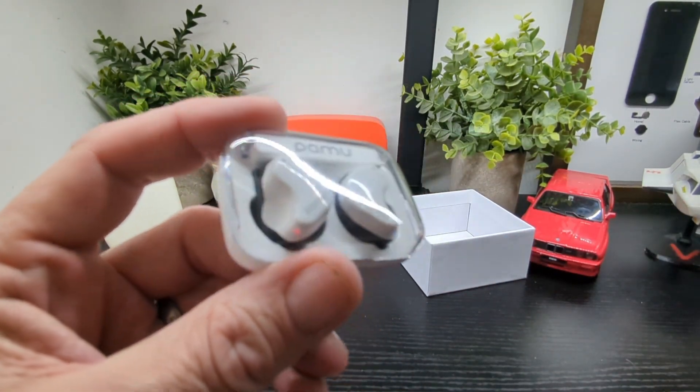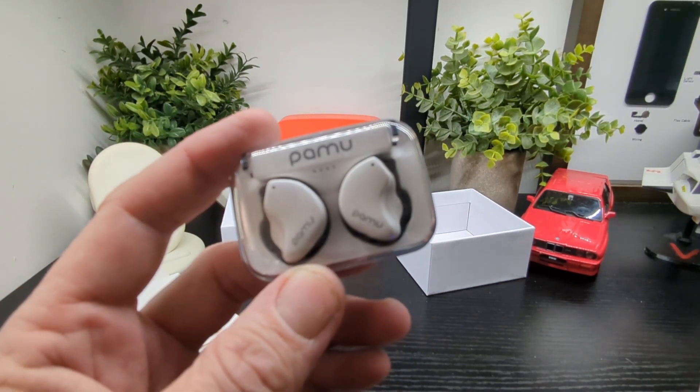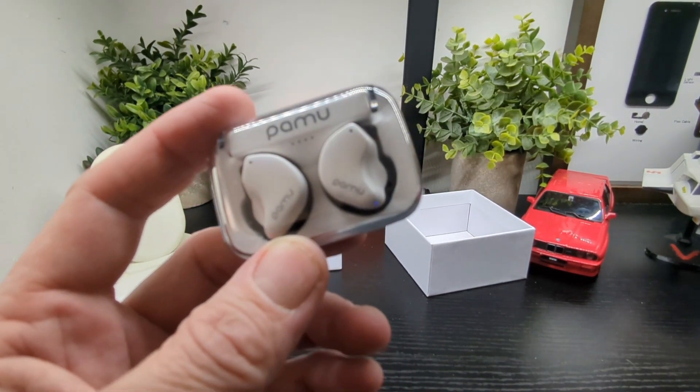So what we're going to do is charge them up, get them paired up and all that kind of stuff, and be back with the review. So stay tuned for that.